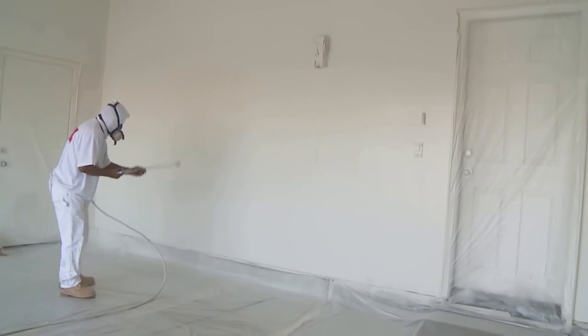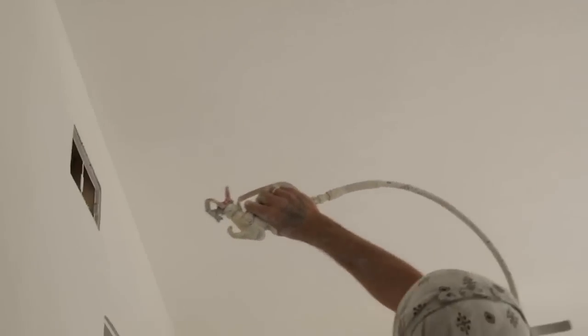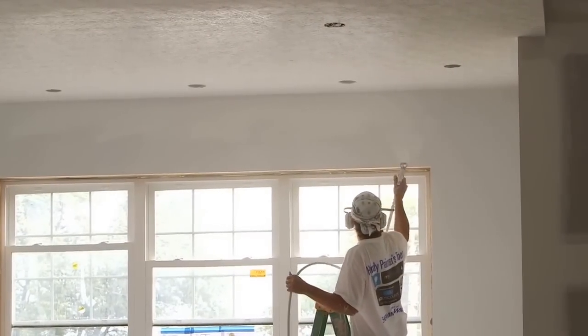So, what's the bottom line? The right primer can make all the difference between a job that stands the test of time and one that fails prematurely. Always consult your paint manufacturer's representative for best results.